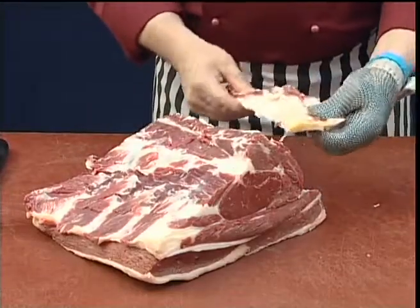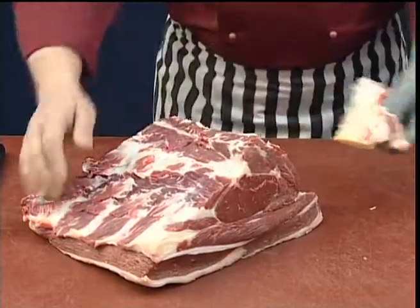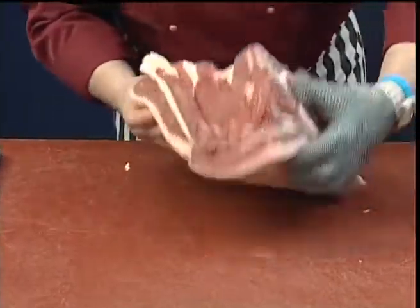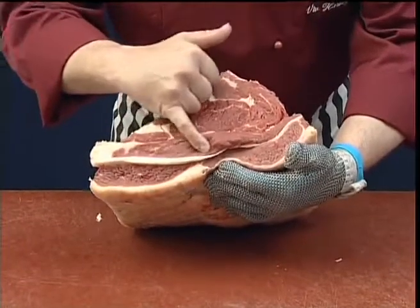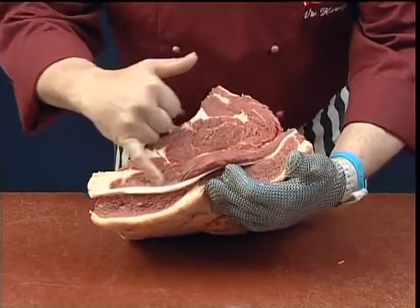So right comes that thick yellow gristle. Now we just need to remove the tip of the blade gristle or cartilage.